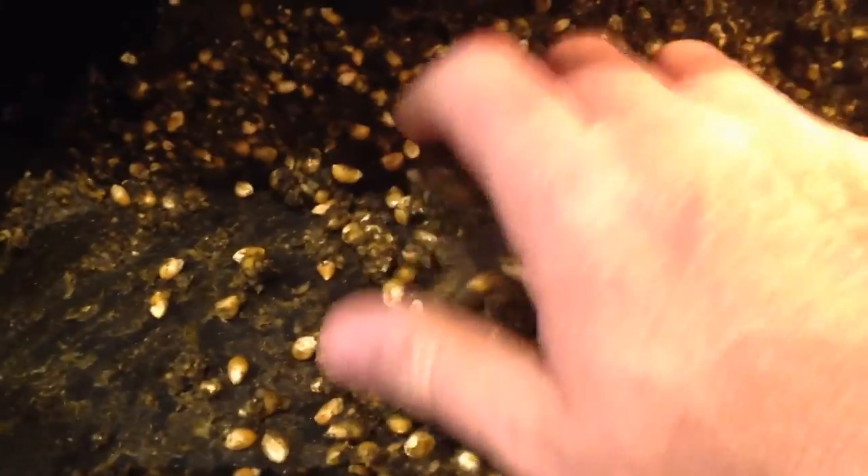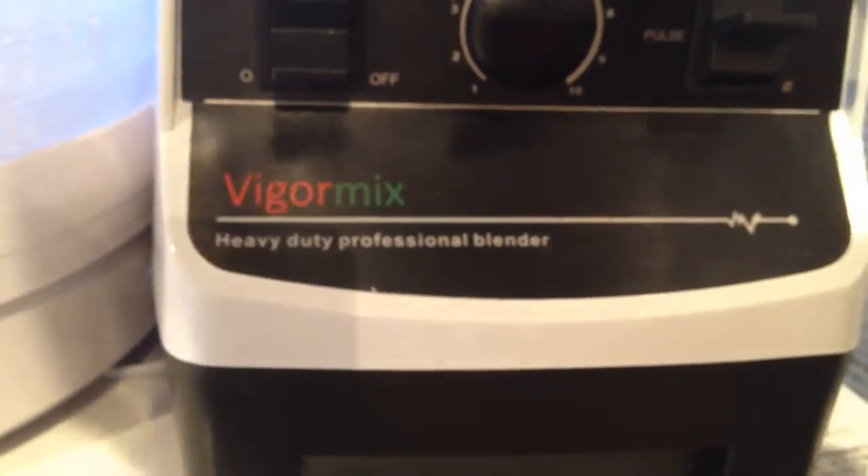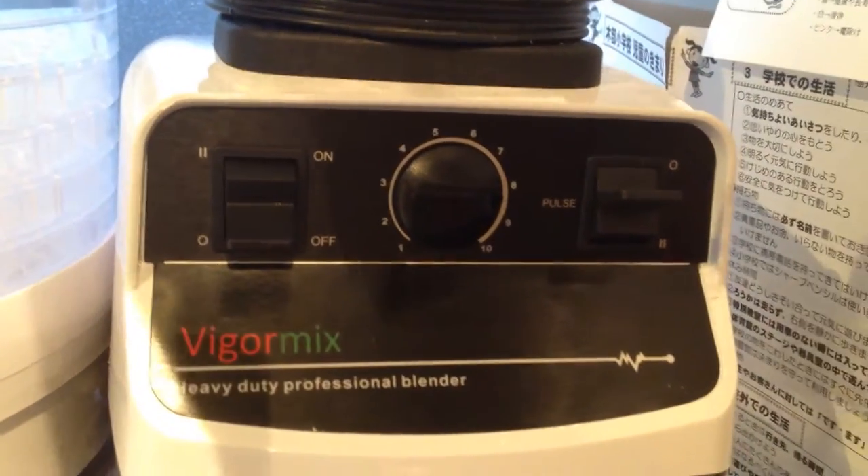Then what I did is I grabbed this stuff and added it to the blender. I love this blender — it's like the cheap Vitamix blender, it's called VigorMix, and you can get it from AliExpress. I bought this for like 100 bucks with shipping and stuff. You just blend it up — look at this amazing stuff.